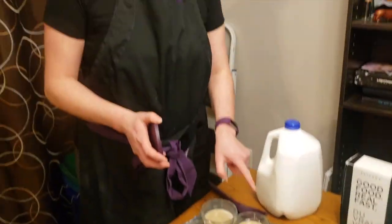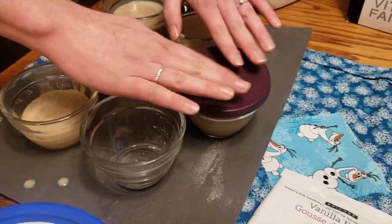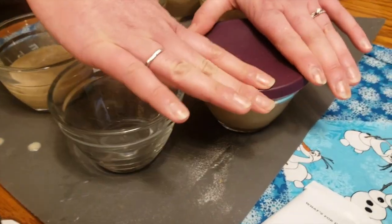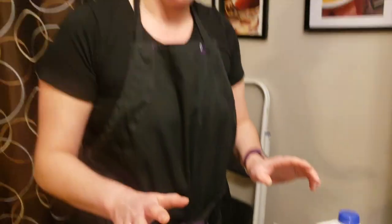Put all the pudding into our prep bowls and I'm going to put our lids on them. These are silicone, which means they're microwave, fridge, freezer, and dishwasher safe. You just push all the way around the edges and push down in the center and it'll burp it. These will all go in the fridge and be ready to grab.